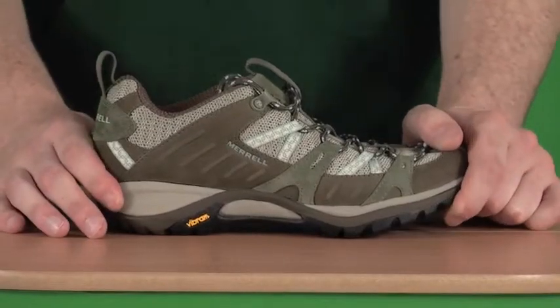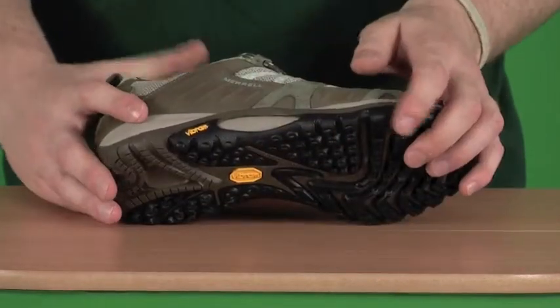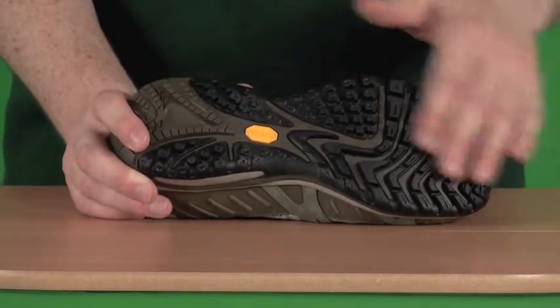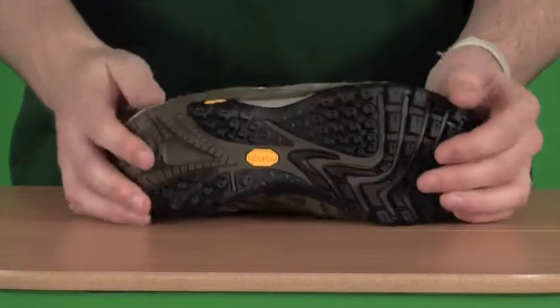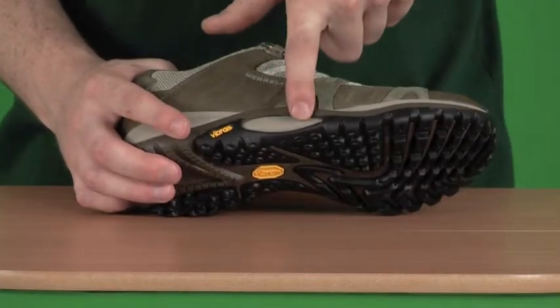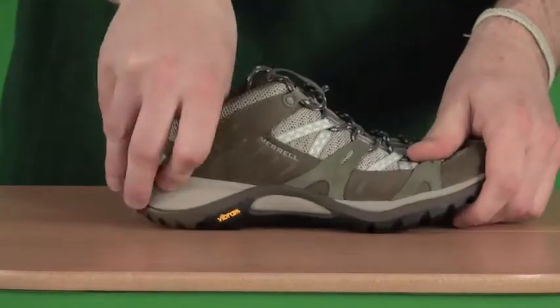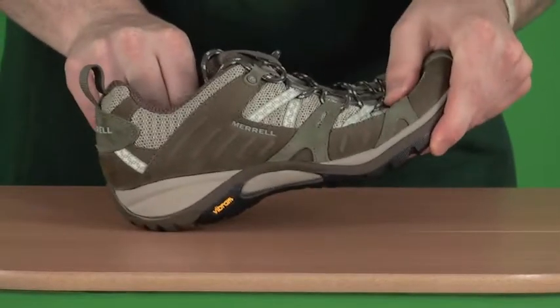The sole on this shoe is a Vibram sole. Vibram is a third-party company that specialises in making soles specifically, so you can be assured there's been a lot of technology that's gone into it, just to ensure you get a lot of grip, a lot of stability, and a lot of flexibility as well. We also have a nylon arch strut for stability, and a low-density foam air cushion in the heel, just to absorb any impact when you've got the shoe on.